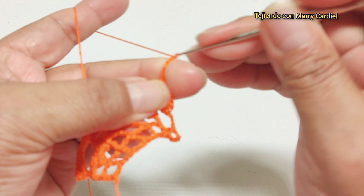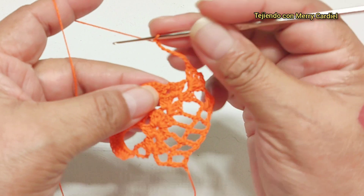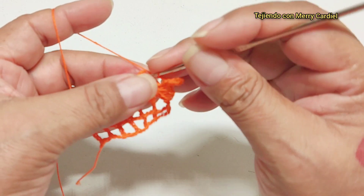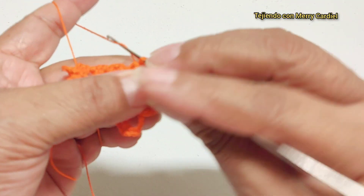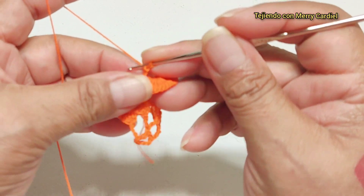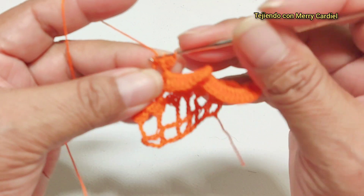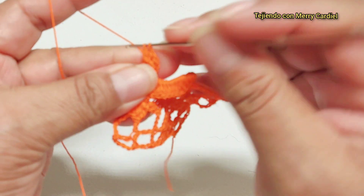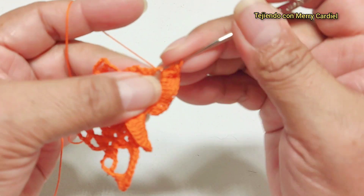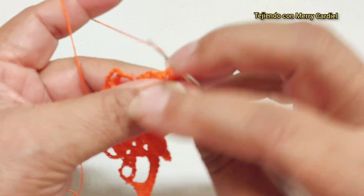Continuamos con ocho cadenas y vamos a hacer un medio punto, no aquí sino en el motivo de arriba, en nuestro abanico. Aquí metemos nuestro gancho y vamos a tejer aquí nuestro medio punto. Una, dos cadenas y ahora aquí donde tejimos las ocho cadenas vamos a tejer dieciséis varetas: dos, tres, cuatro, cinco, catorce, quince y dieciséis.